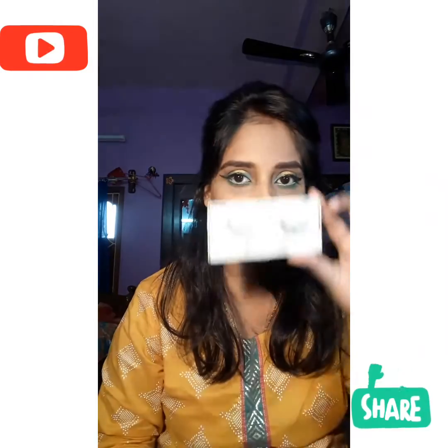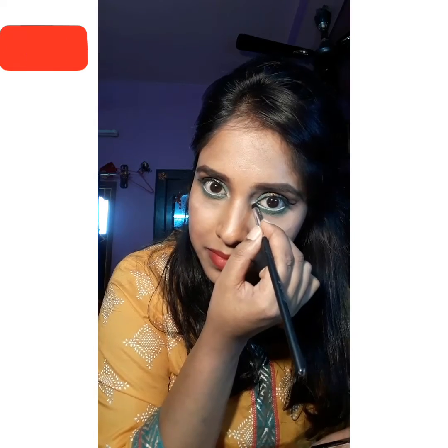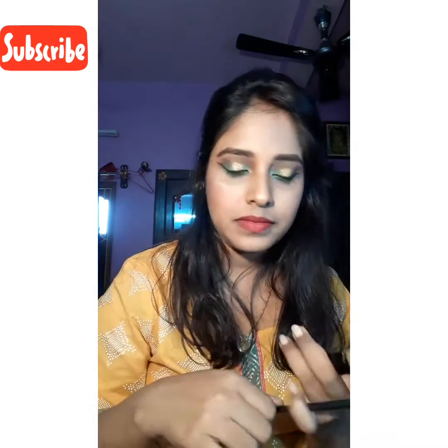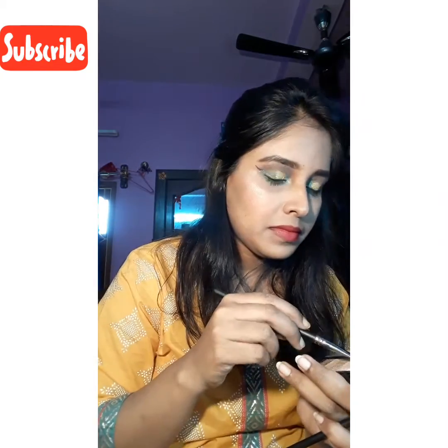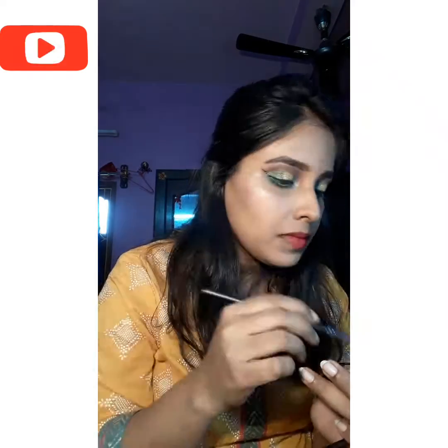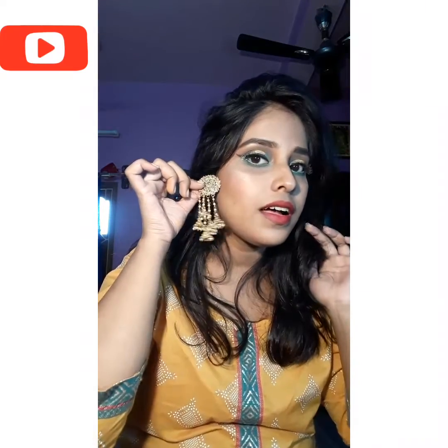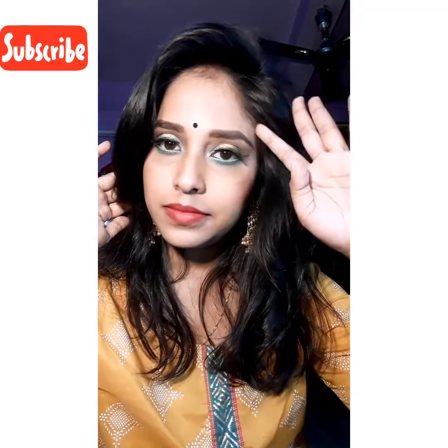Taking off the excess — yay! Highlighting my inner corner and the brows as well. And I'm good to go! Adding my favorite long earrings. Presenting my final look.